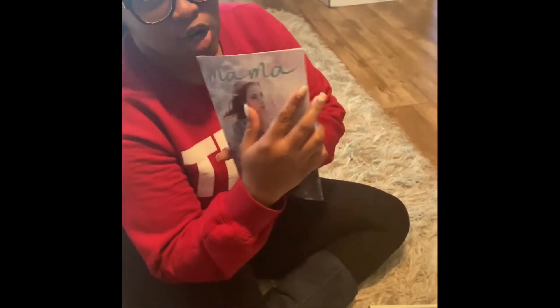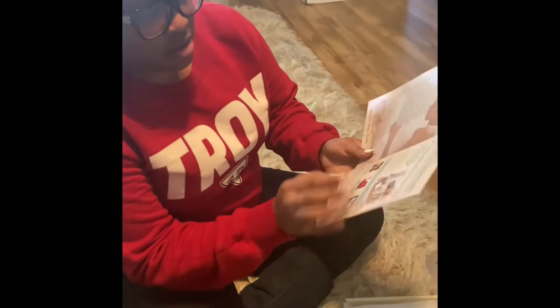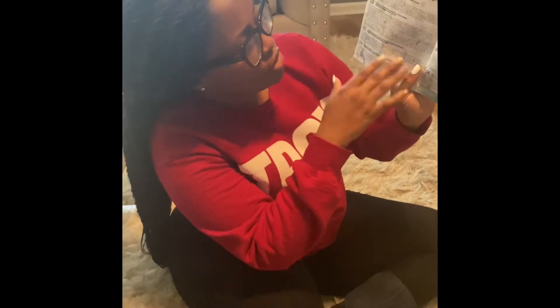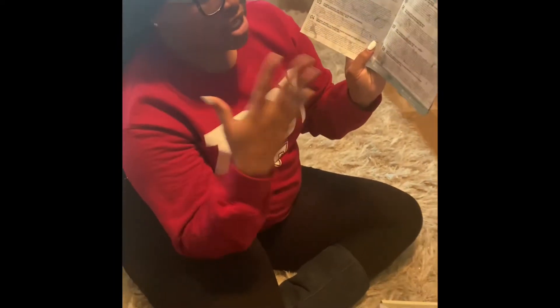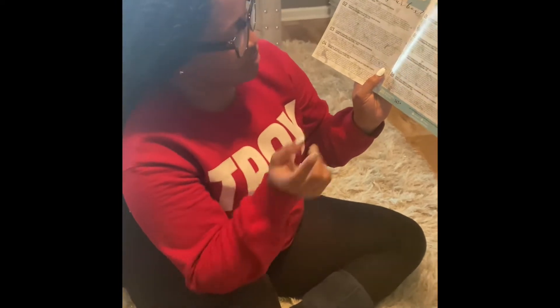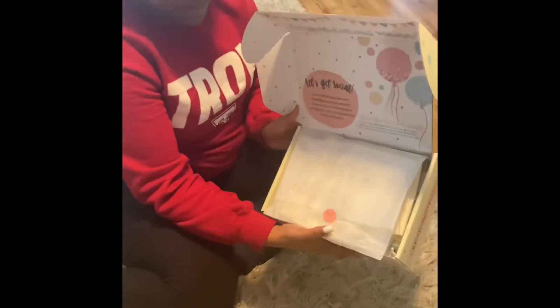It comes with a little booklet — this is the second trimester one. It talks about how to get the box and describes each item in the box with prices and descriptions, so you can see how much it's worth compared to what you pay. The box is $39.99, and I can already tell I got my money's worth — this item here is $30, that one is $32, and this is $15.95.